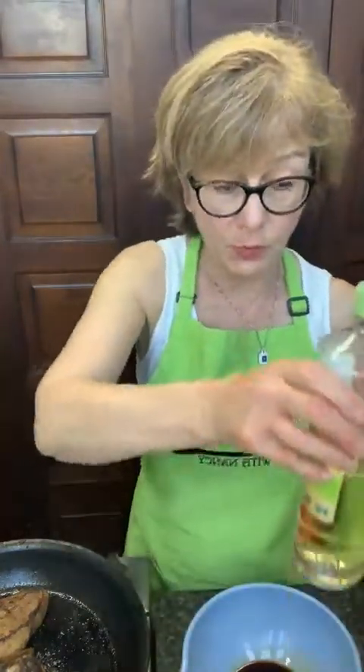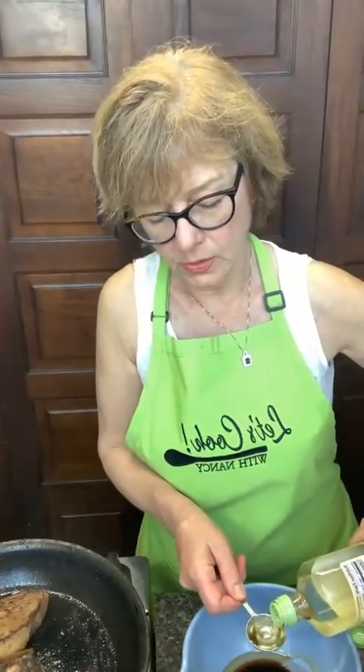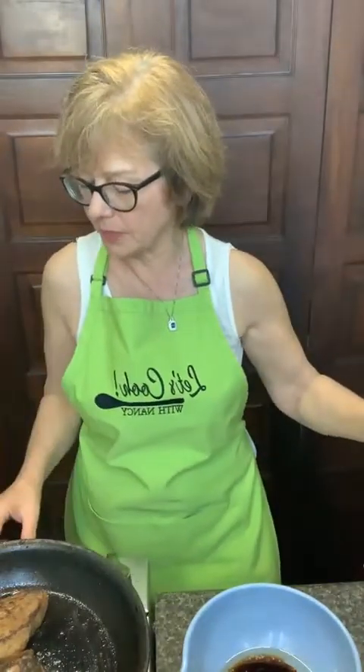Then I need five tablespoons of olive oil. And then I'm going to need three tablespoons of white vinegar. The vinegar is going to be one of the things that helps tenderize the meat. If you've ever had ceviche, that's where an acid kind of cooks the meat — this is the same principle behind that. It tenderizes the meat for you.